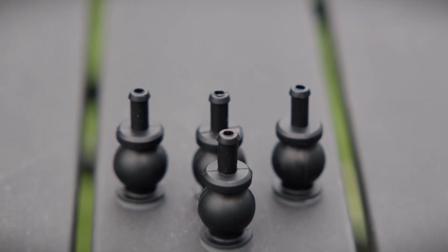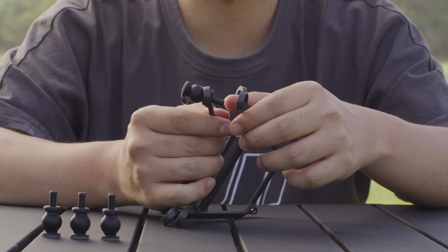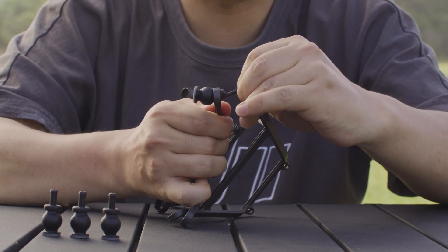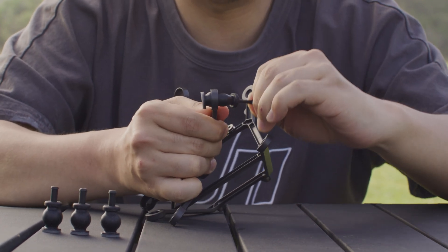Remove the rubber dampers from the packaging and check for any defects, such as damage or dirt. Install the rubber dampers onto the gimbal bracket module, ensuring that the step of each damper passes completely through the positioning hole.